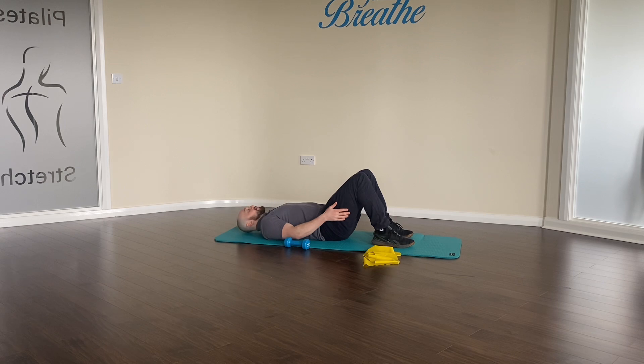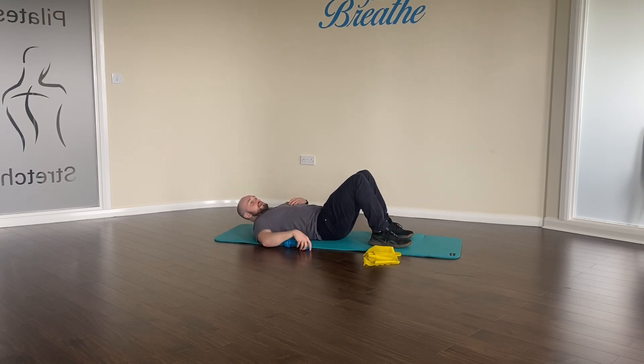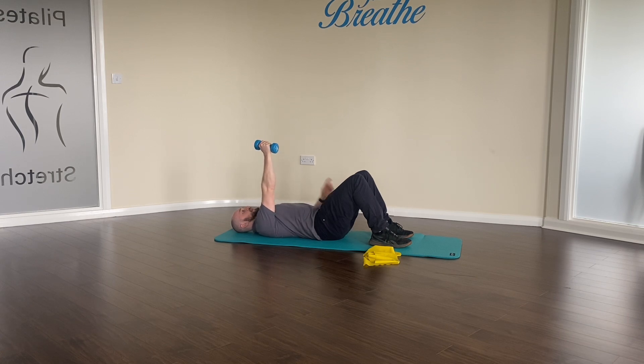Setting it up: just lay flat on your back with the legs in a comfortable position — you can have them straight or just with a bend up as I do. From here, bring the weight up and place it in the target arm. Starting with the elbow down by your side and your knuckles facing up towards the ceiling. From here, push up the weight, aiming to get the wrist and elbow stacked with the shoulder, and then nice and slowly coming back down. Push up, stack over the shoulder, and slowly lower the weight down.